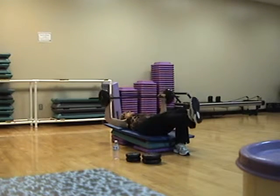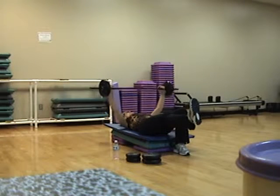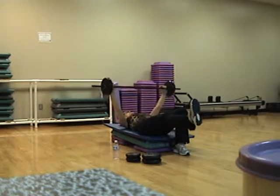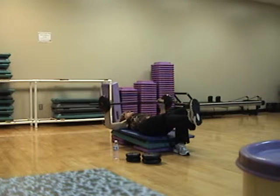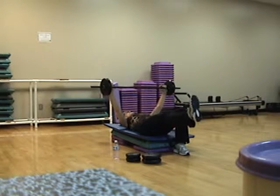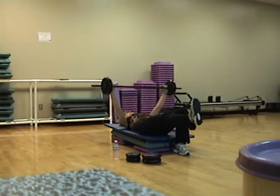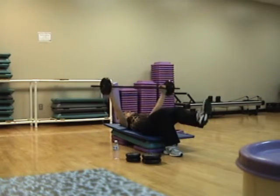Two and two — down, two, up, two, down, two, up, two. Singles: four, three, two, two and two — switch legs.